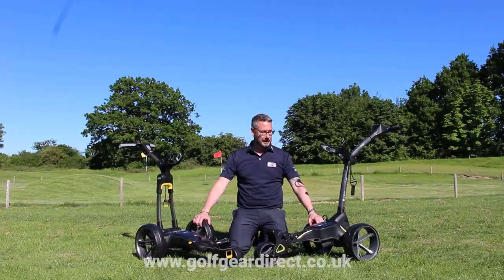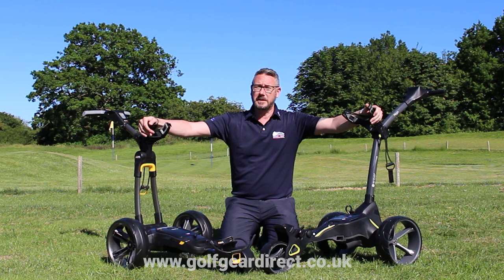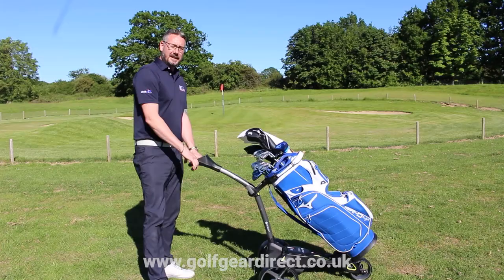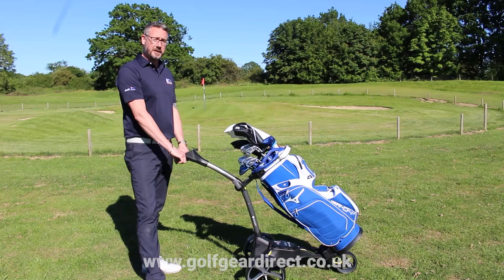Two great, fantastic trolleys here. Both have their features and benefits that may suit you over the other one. They are all on display down at the Performance Fitting Centre and Showroom, so you can come down, have a look yourself, try them out and see which one suits you best. I hope you have enjoyed watching this week's video — hopefully it gives you a bit of food for thought on these great trolleys. Hopefully we will see you soon. I'm going to take advantage of this beautiful weather and have a few holes — we'll see you soon.